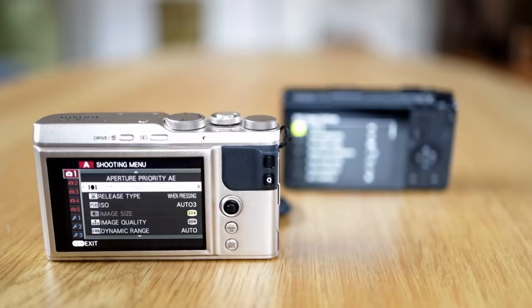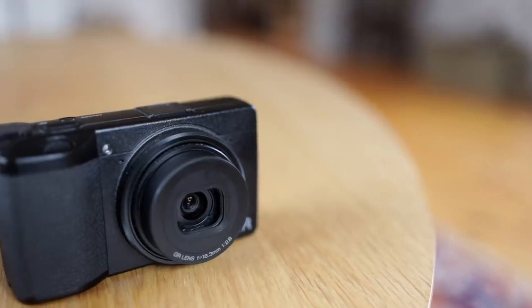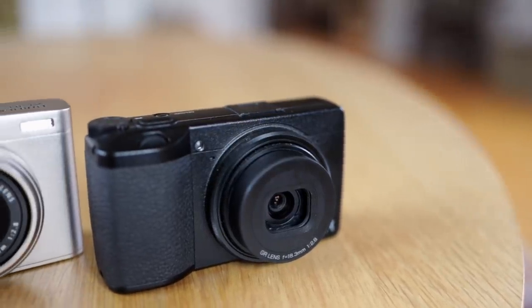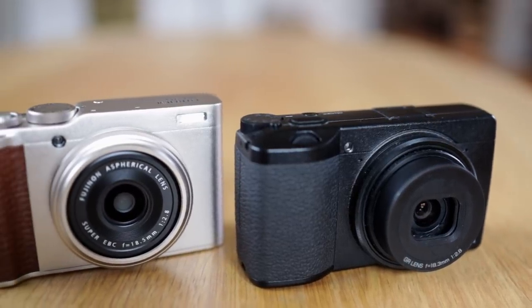Let's start with the price. I bought the Fuji in a store for just above $400, while the GR3 is closer to $900. After comparing the two cameras, my conclusion is that they are both reasonably priced. As always, you get what you pay for.